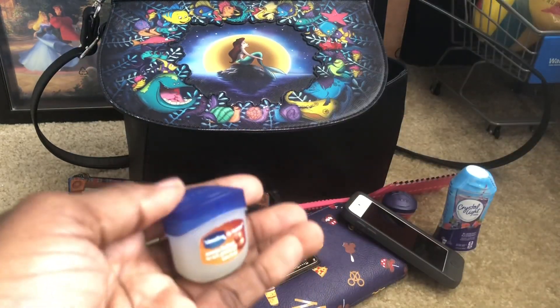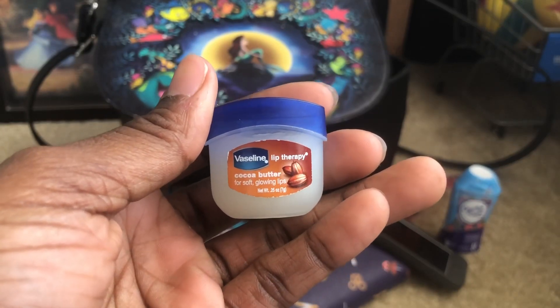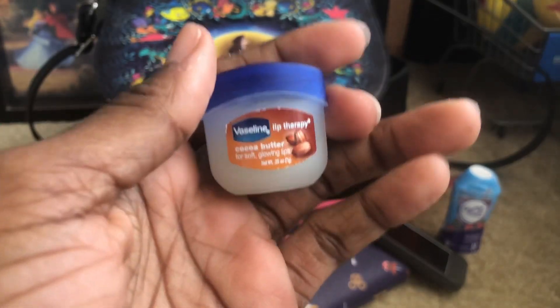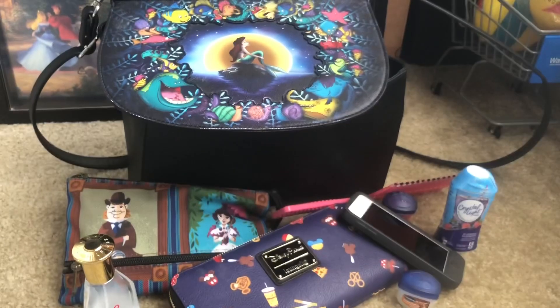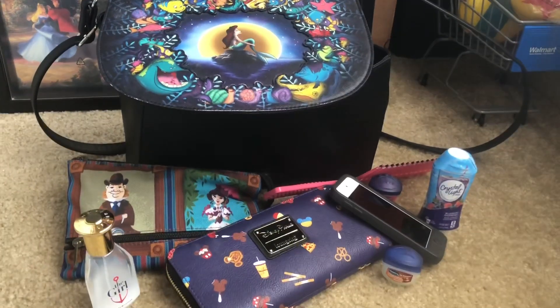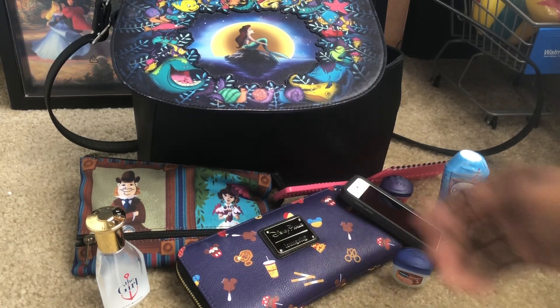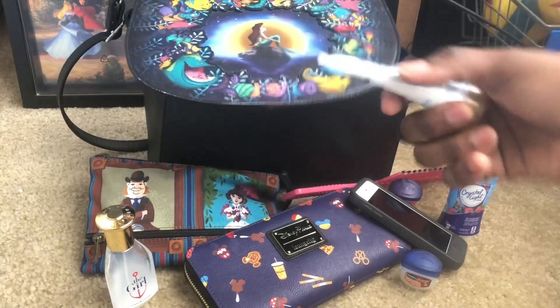Here's my chapstick — the Vaseline. This one I can use and it doesn't bother my lips, doesn't cause that white stuff. You know the sad thing about having white stuff around your mouth is when you've got folks talking to you and looking at your mouth but won't tell you anything — until you go to the mirror and realize you've got a whole pack of unsalted crackers on the side of your mouth.